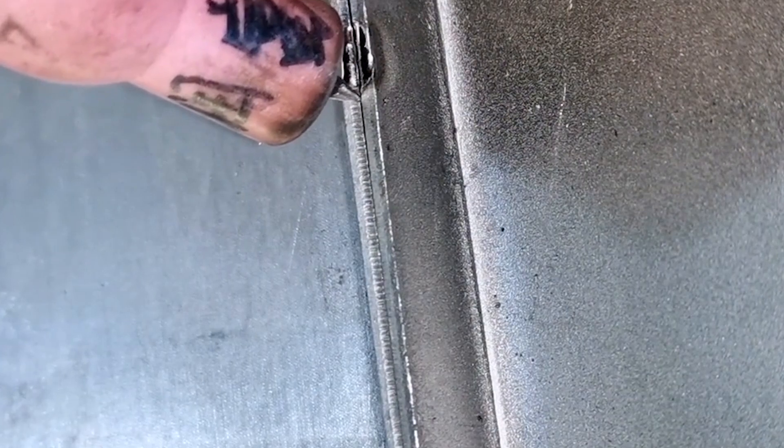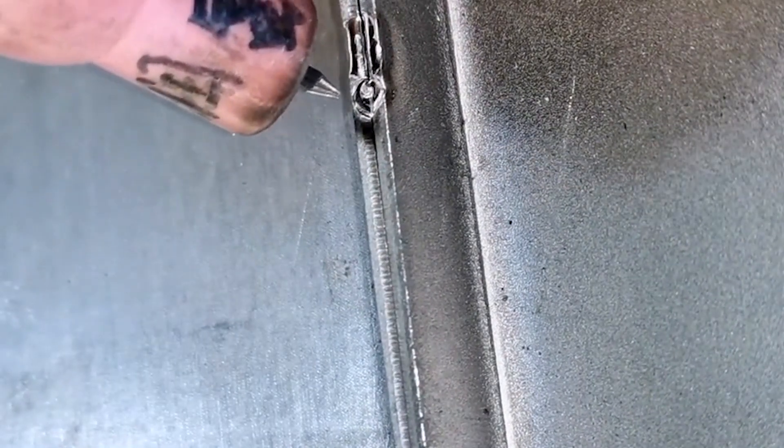The closer the distance the better, but you cannot let them touch. The angle between the gun and the workpiece should be between 75 and 90 degrees. It is no problem to master these operations.